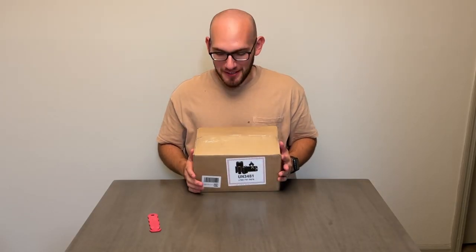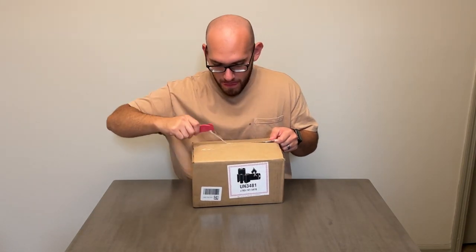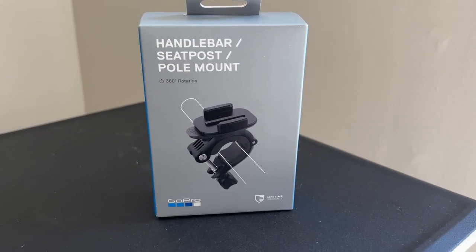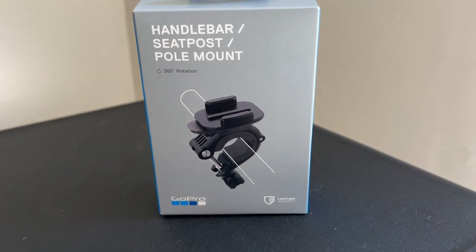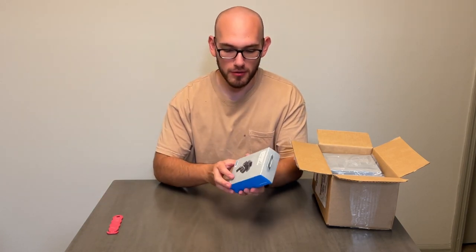Let's crack this case open. I also got other accessories for the GoPro. First thing we ordered is a handlebar, slash seat post, slash pole mount. This is for whenever I record some soccer videos — I can mount the GoPro on the goal post.